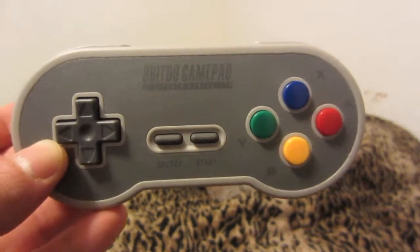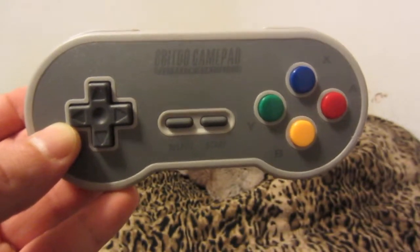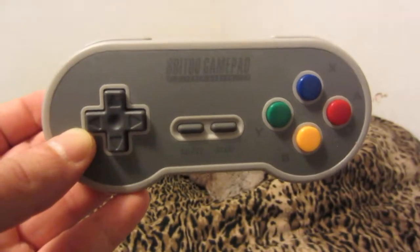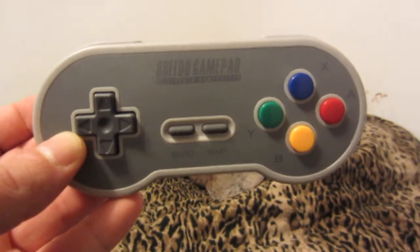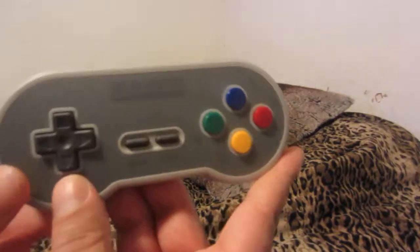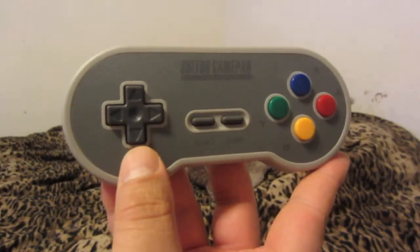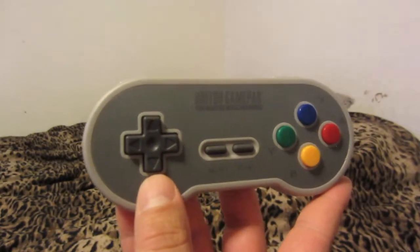I may also buy the Mega Drive or Sega Genesis controller made by 8BitDo to play my Sega Genesis games wirelessly on the Analog Mega SG or one of my two Model 1 Sega Genesis consoles. I'll review those controllers at a later date. But yeah, pick up one of these if you're into retro gaming — highly recommend it. Thank you very much for watching.